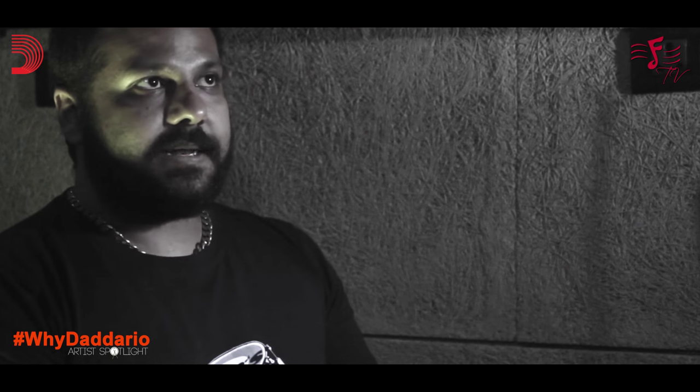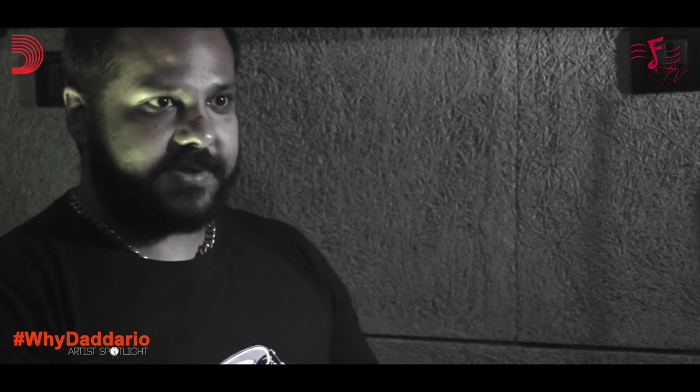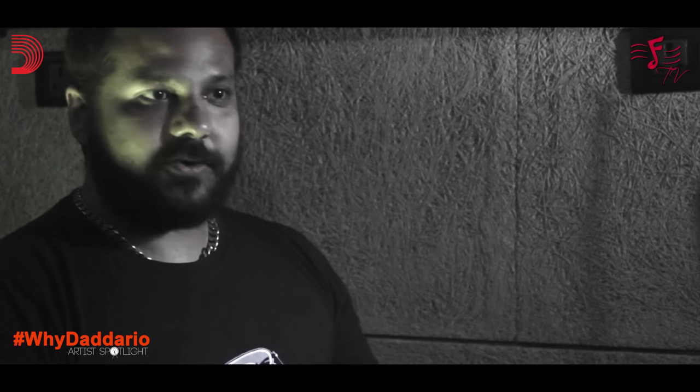So that helped me in the long run, getting my technique together, and then after my exams I got a Gladnik drum kit and I've not looked back since.